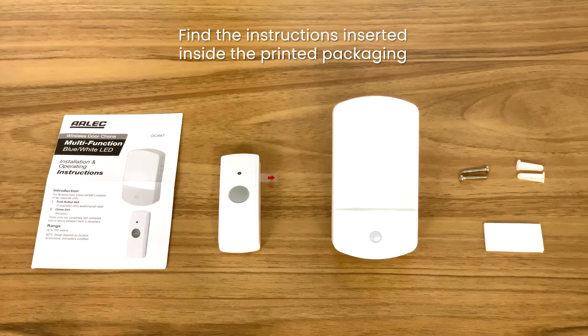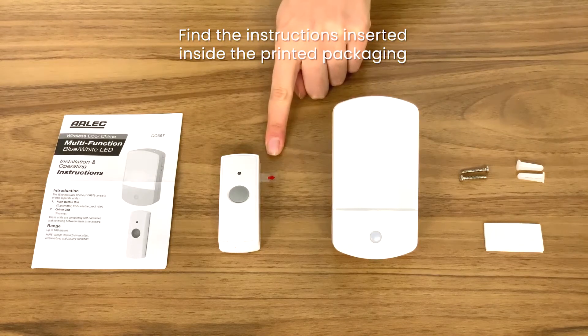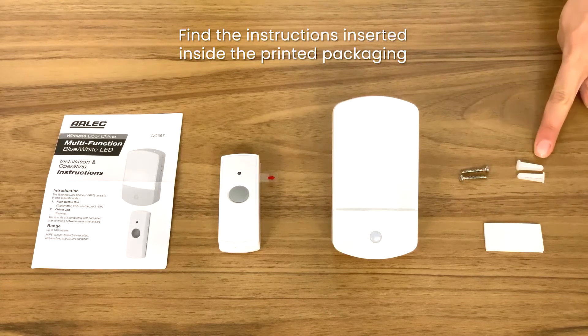Inside the packaging you will find an instruction manual, doorbell press, a portable chime unit, some screws, double-sided tape and anchors.